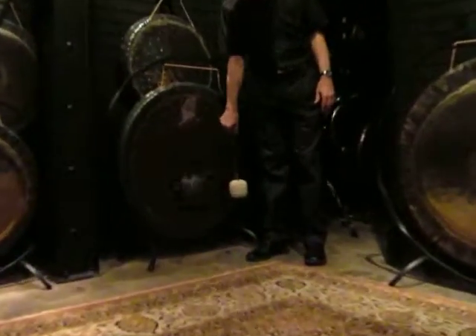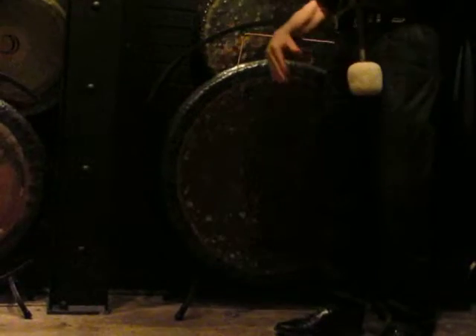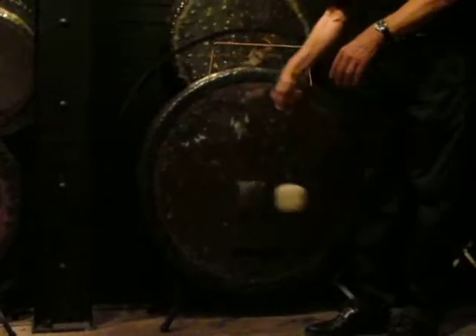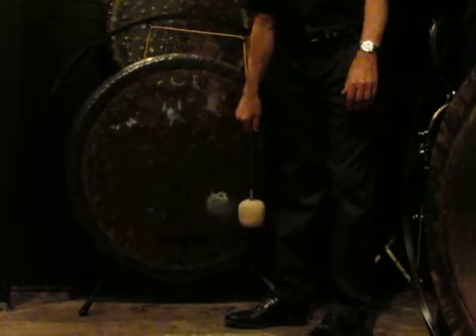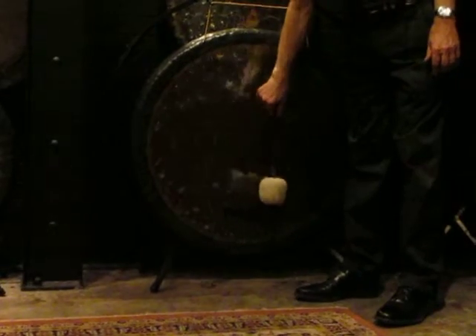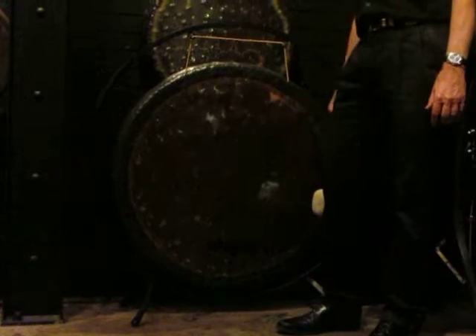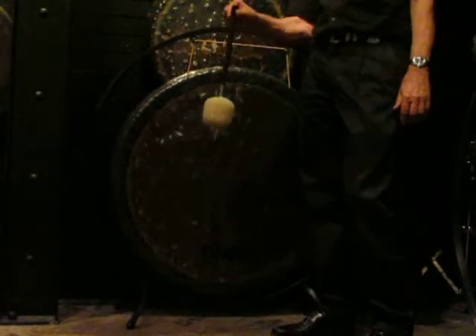When I play the other ones, they start here and they don't really go out. But this one — when I strike it — you'll hear the gong all the way across. You can hear it — hallelujah! Oh yeah. I hear you.